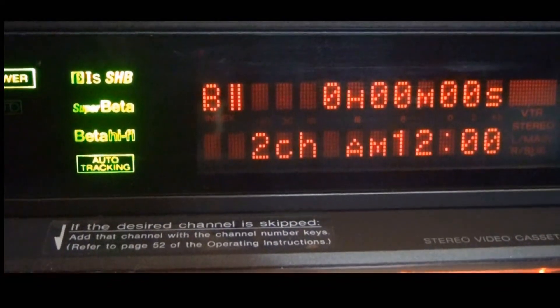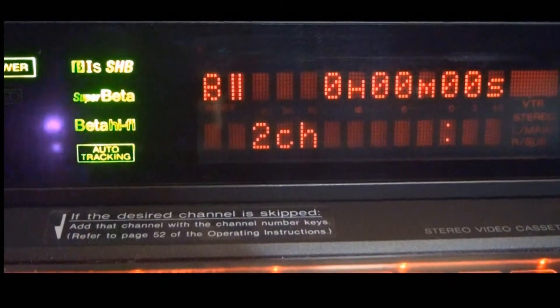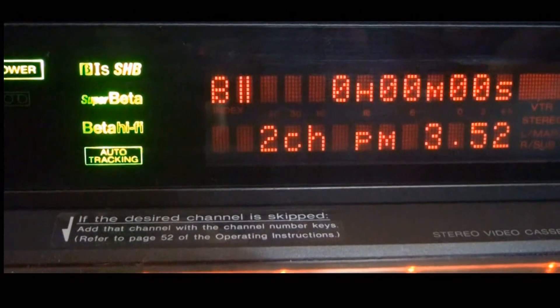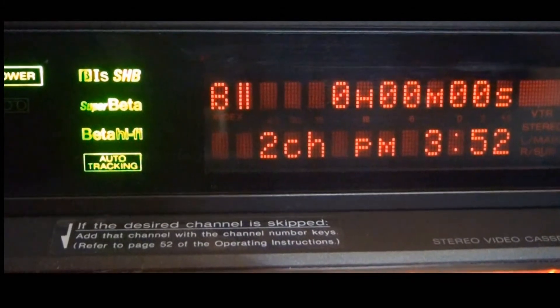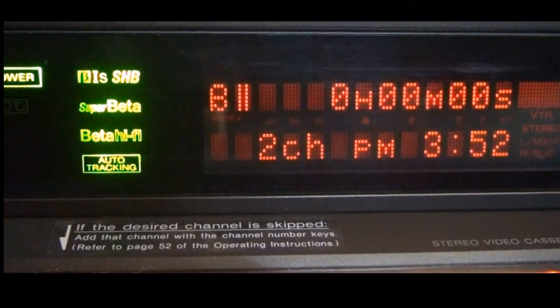The first thing I'm going to do is attempt to set the clock, which can only be set by the incredible and unique remote controller — everybody hates it for this thing. One touch of the button on the remote, and the clock is automatically set, which is really cool.